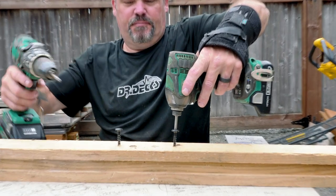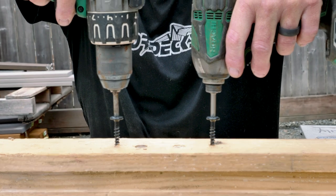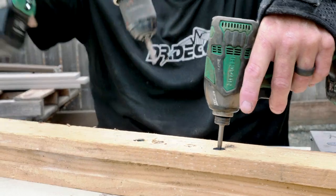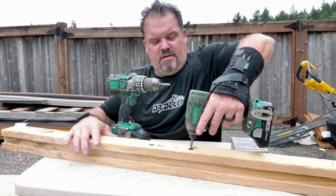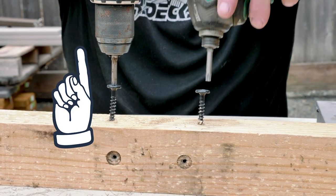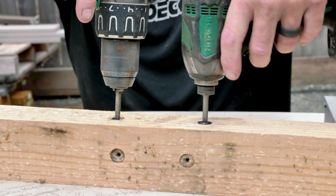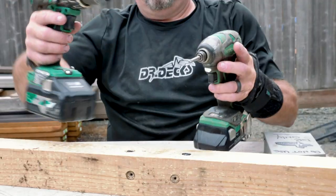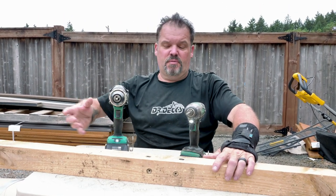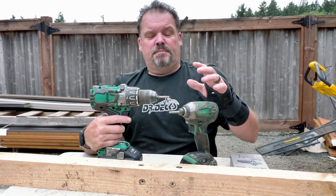Let's just see speed-wise which one of these might go in at a quicker rate. One, two — that was unexpected. Let's do this again. Just remember I do have a more powerful battery in this drill than in this one. On three — one, two. So this drill did drive it in faster, but it does twist your arm at the end like it wants to rip your arm off a little bit.